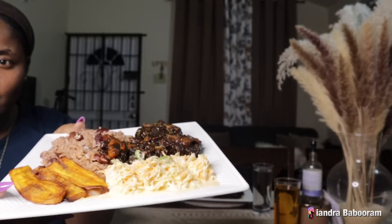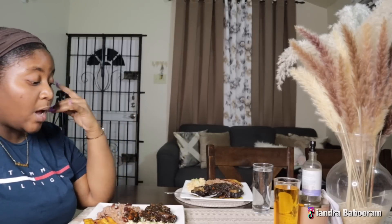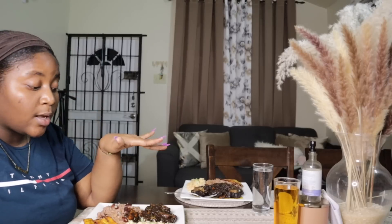It's coleslaw, plantain, rice and peas, and oxtail. This is the first time I cooked oxtail — not the first time eating it, but I think it's probably Jason's first time. Even so, it's the first time I cooked it. I really want to see my reaction. I know somebody's gonna say 'Angel, why didn't you film the cooking?' but today was just not the day — I'm recording this in the evening.